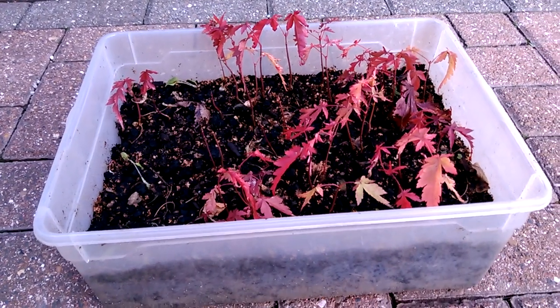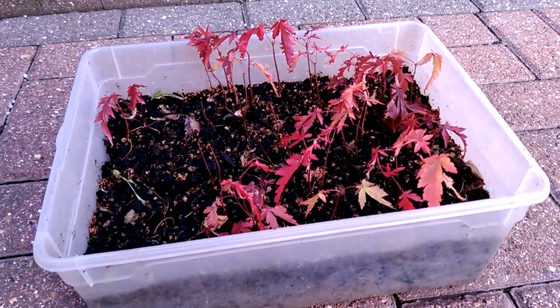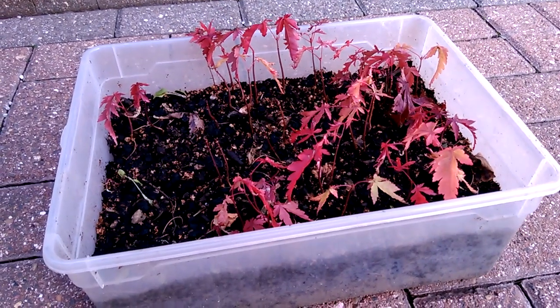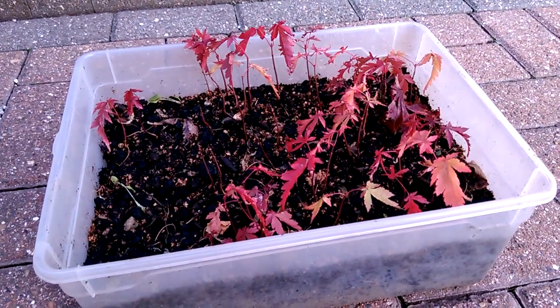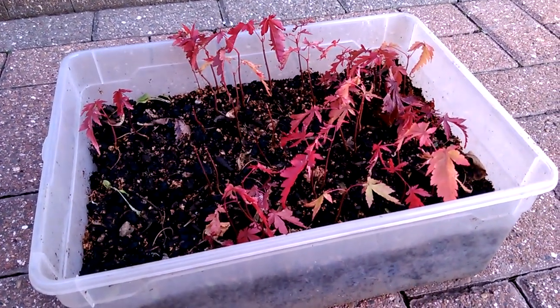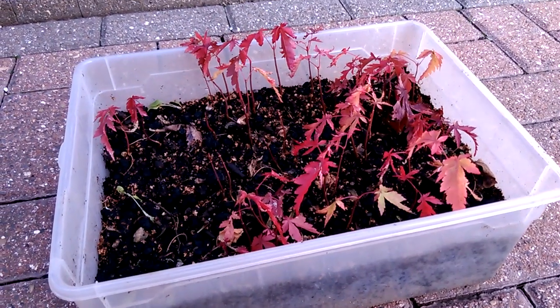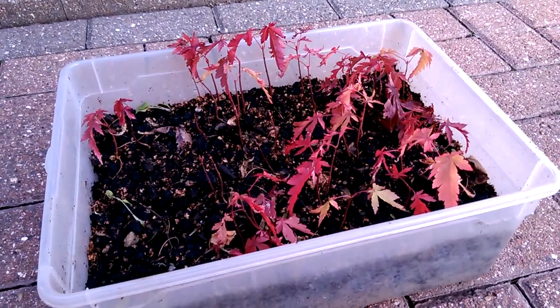So for the sake of just giving these a go with the seeds last year, the natural way of growing them has proved successful this time. I'll show you these again next spring 2019 to show how they're getting on. Okay, bye for now.